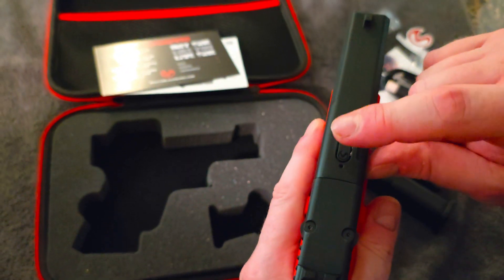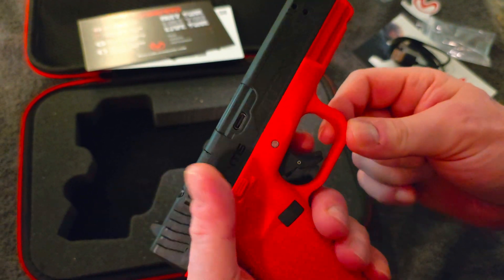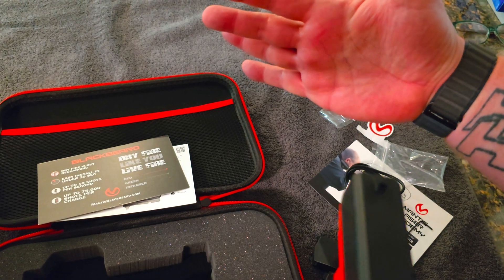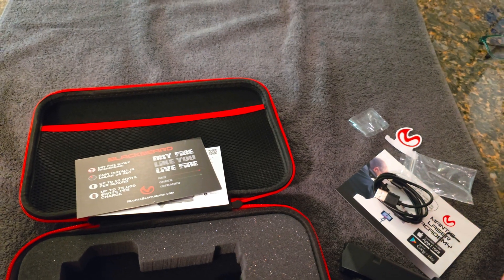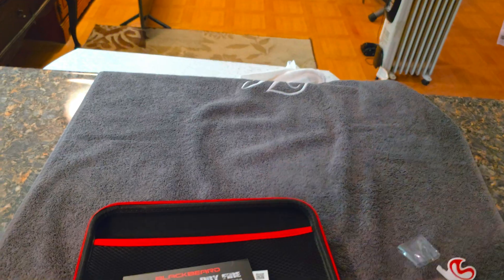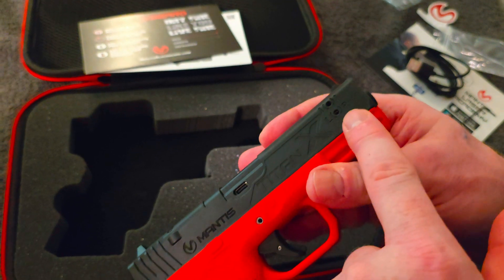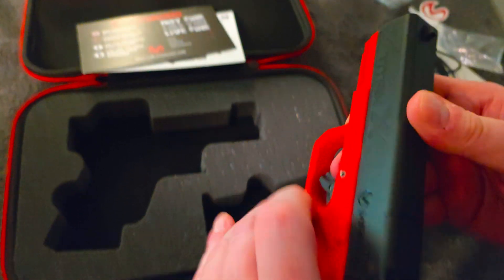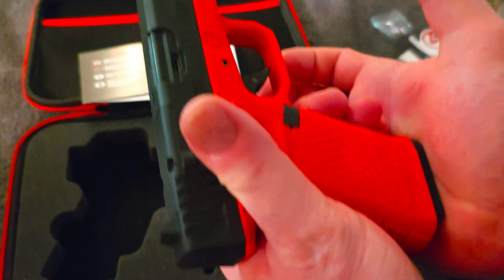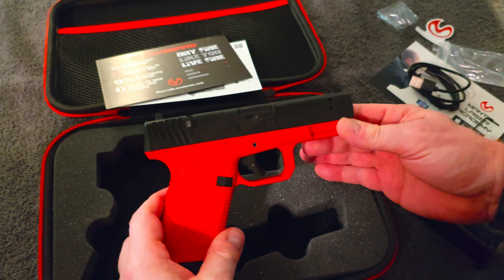There's a cutout for your RMR if you want to use that. Here's how you turn the power on, and it even has a safety like another pistol — the 19 model. This is completely unfireable; it's just a training tool. Left, right, up, down — there are your adjustments. There's where you plug it in, and there's the mag release.